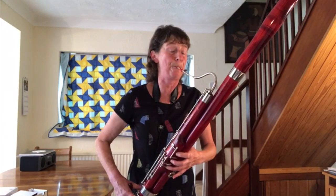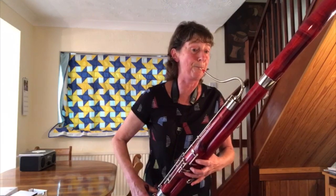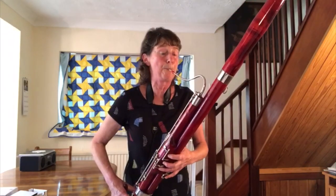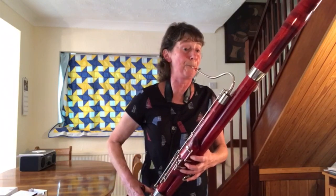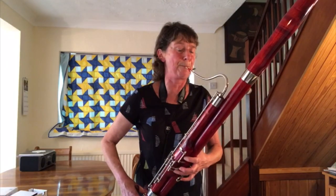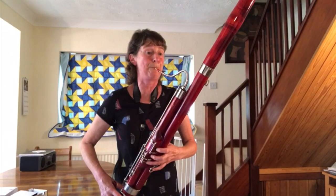It's called You'll Never Walk Alone. You'll Never Walk Alone.